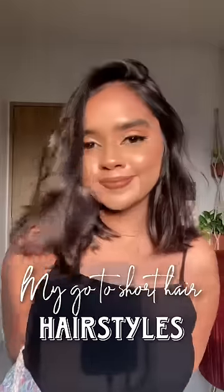Hi! In today's video, I am going to tell you my 3 go-to hairstyles and this is for short hair because my hair is small.